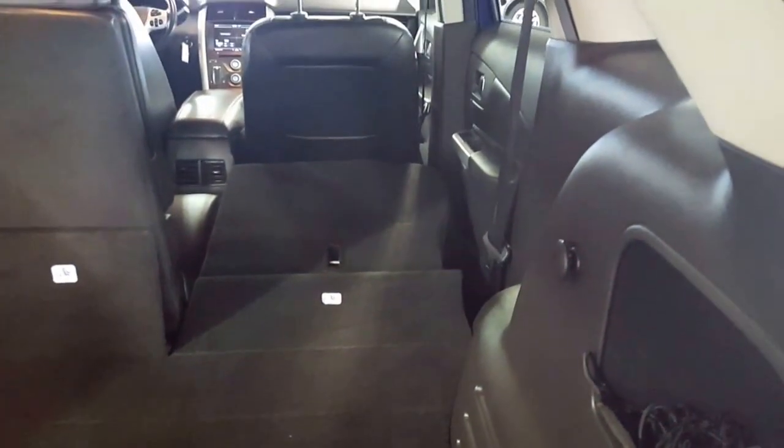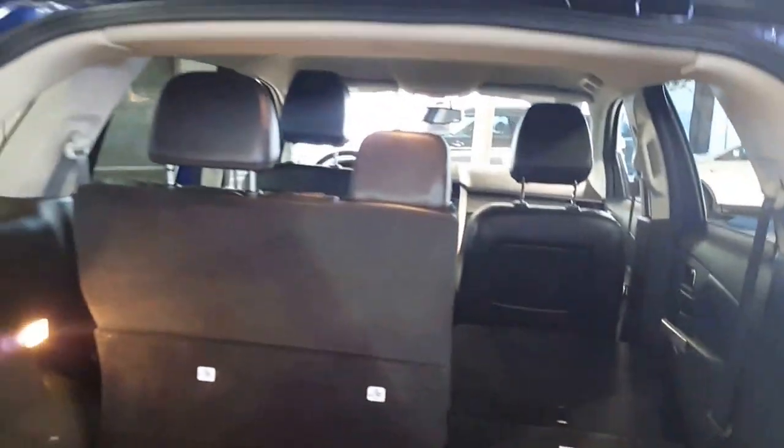Underneath here is your spare tire. It's all nice and kept clean in here. And then with the seat down, you can haul something fairly long and still have a lot of room.